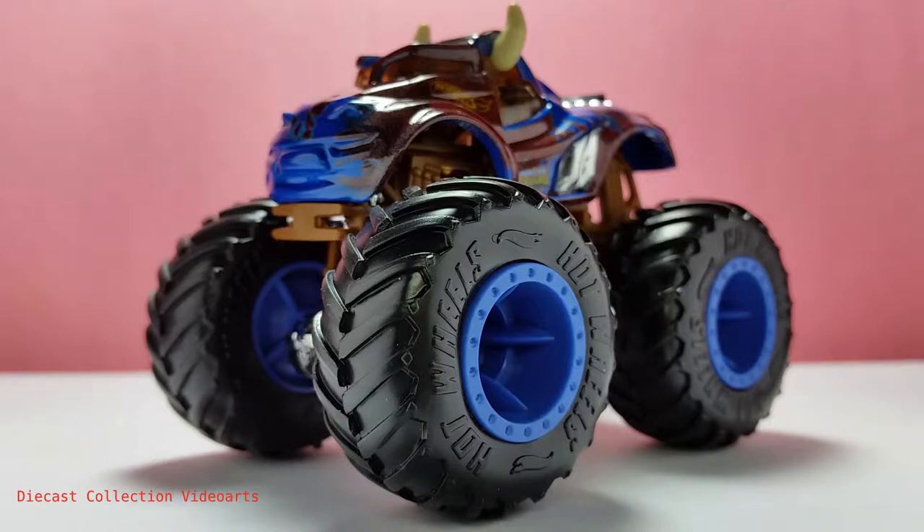Hi everyone, welcome to the DieCast Collection with Ours channel. I will show you the Monster Trucks Steer Clear by Hot Wheels.